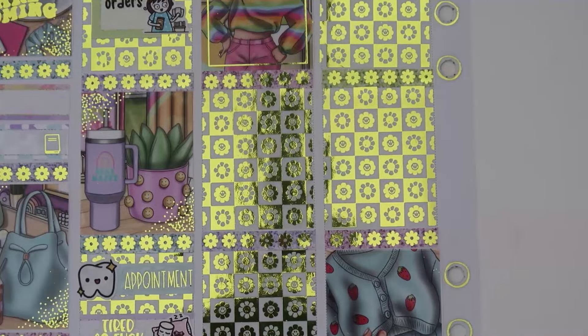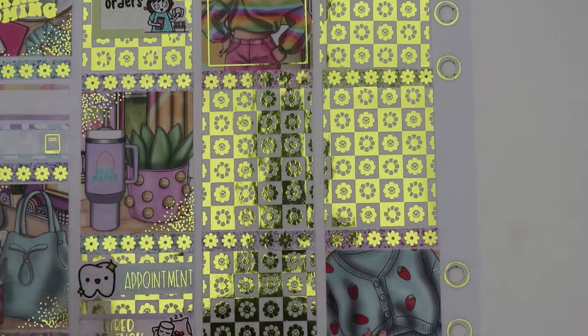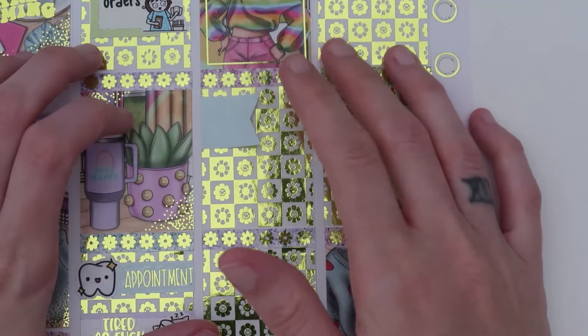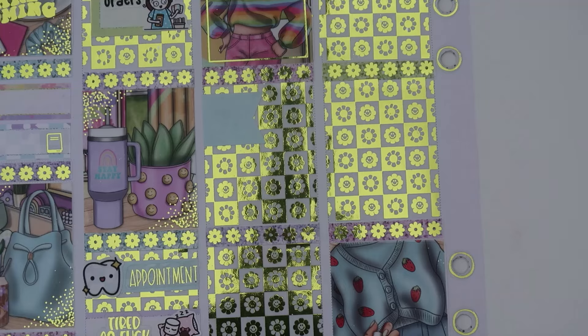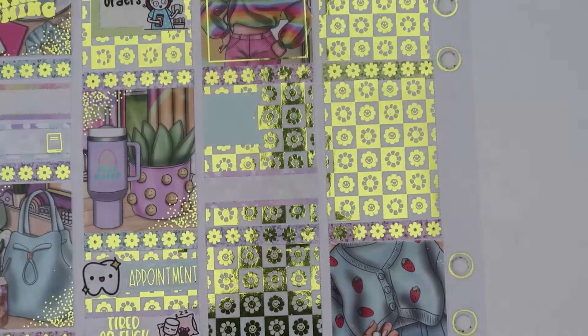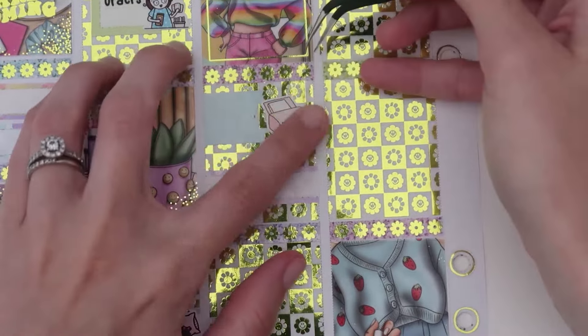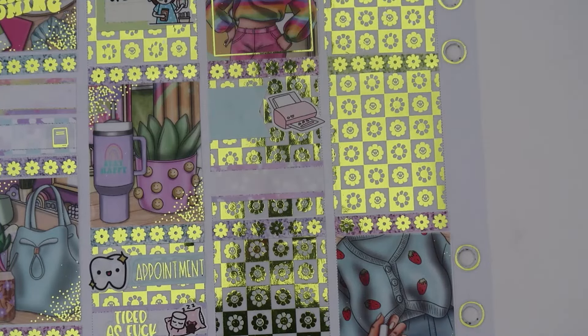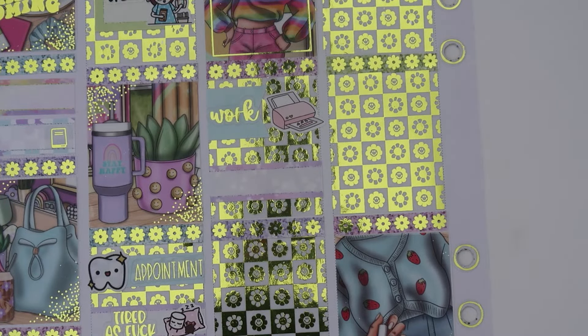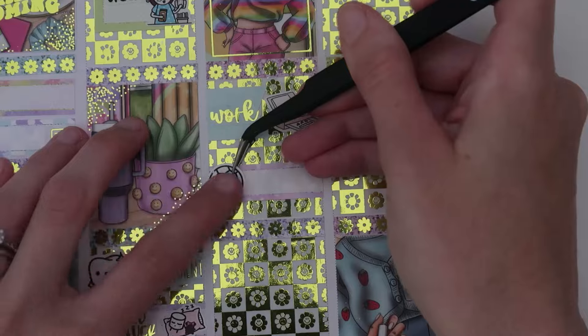Moving on to Tuesday. Tuesday I went to work and I collated all day. I'm going to use a flag for that — actually, let's skip and use the blue. I was watching a Champions League game — Real Madrid play Bayern this day — so I will mark that with a pattern. For working this day, I have the printer from Paper Shire. This work script is from the foil bundle. I have a Carly Plans soccer ball to mark the Champions League game that I watched.